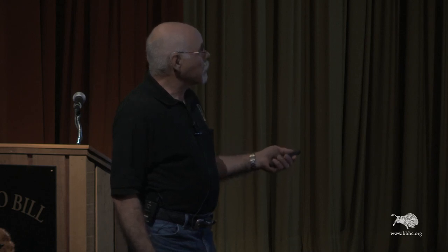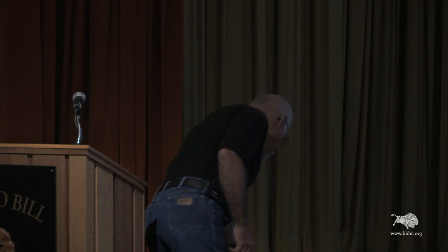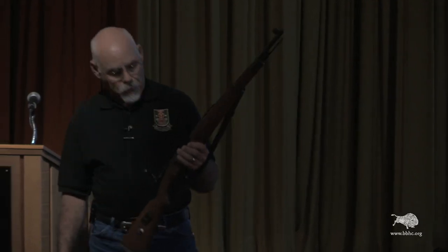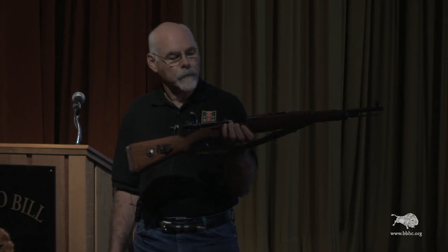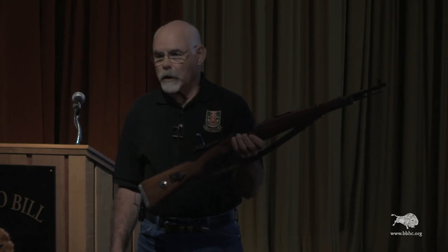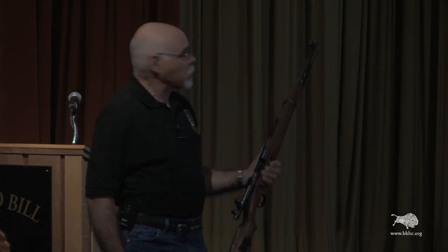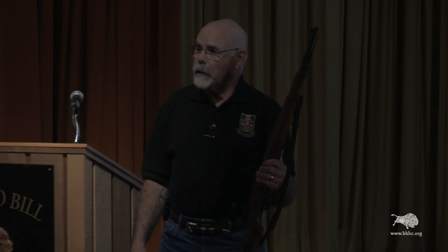This particular rifle was made from 1940 to 1942 in Czechoslovakia. When Germany overran Czechoslovakia and any other country, they took over their armament industries and used them for their own purposes. This rifle was actually made by Czechoslovakia in 1933, but the Germans converted it for their own use. It was issued to the Gebirgstruppen — the famed Alpine or mountain troops that the Germans had.